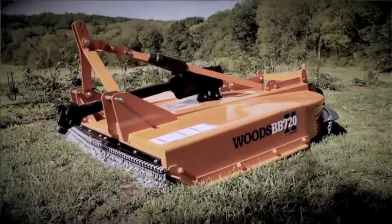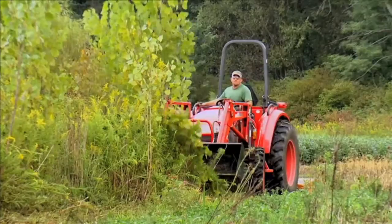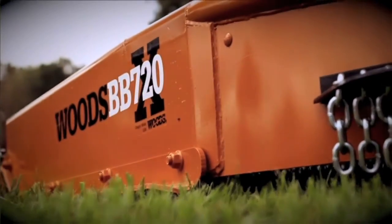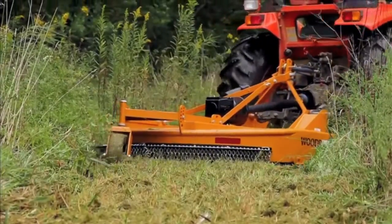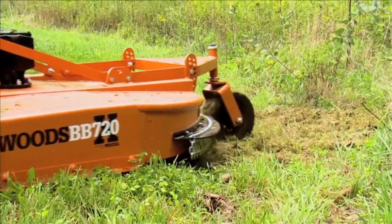Whether you need to make a clean and quiet pathway from your barn to your hunting grounds or simply clear brush along your fence rows, Woods Equipment has a rotary cutter for any application. This BB 720X model is perfect for clearing trails through and around the timber for ease of travel to your stands and to create wildlife travel corridors in the thick brush.